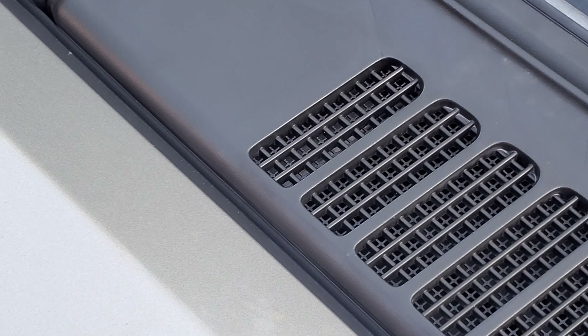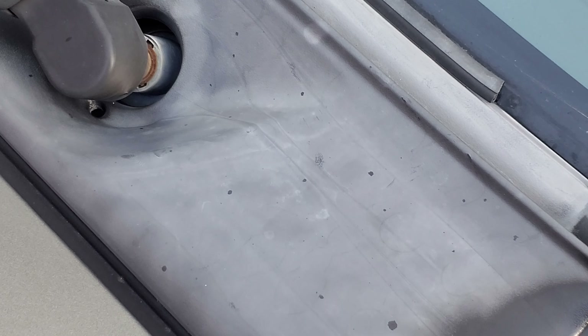Look at that difference — nice and dark black on the treated side, totally faded on the untreated side.